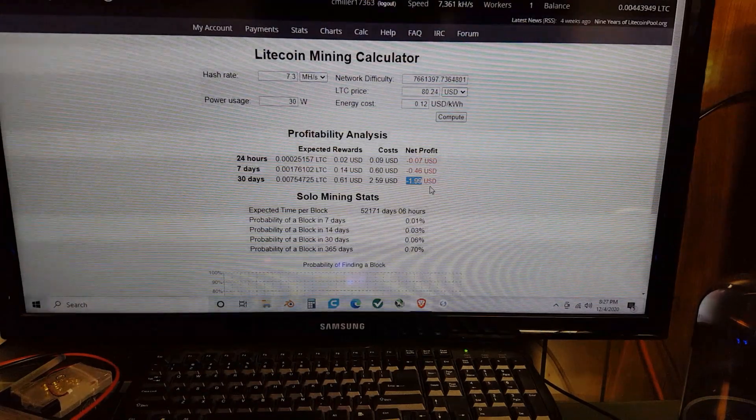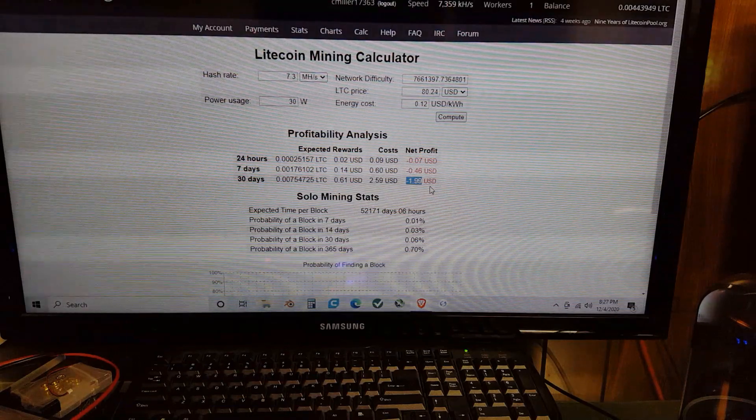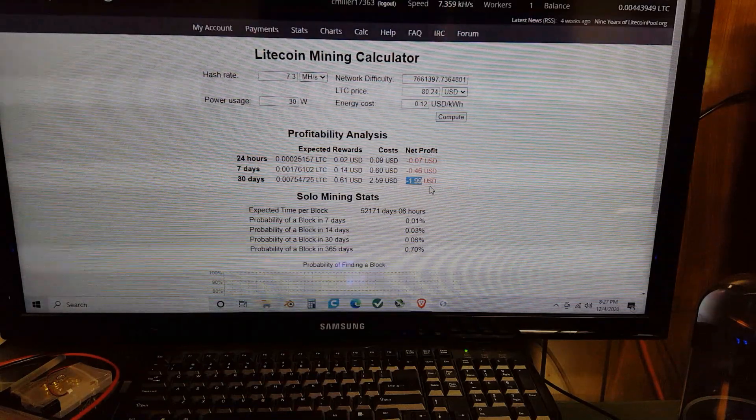61 cents a month is cool and all, but that's not very much. So I want to scale this up — with an Antminer L3+. My Moon Landers in the background were hashing at about nine and a half to ten mega hashes per second combined, which is a whopping 81 cents per month. The Antminer L3+ hashes at 504 mega hashes per second.